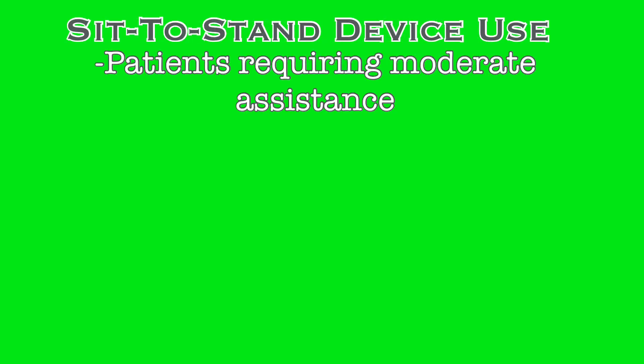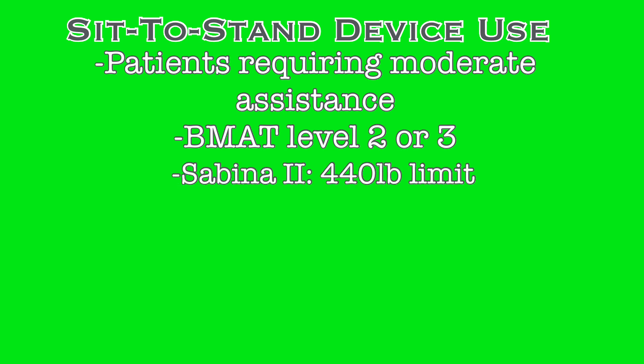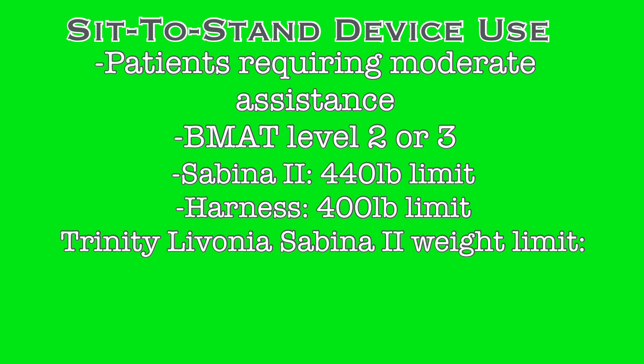Sit-to-stand devices are best utilized for patients requiring moderate assistance to mobilize. If you are utilizing the BMAT scale, patients scoring a level 2 or 3 would be appropriate cases for the Sabina to be used. The Sabina Lift can support up to a 440-pound patient, but the harness utilized at Trinity Health Livonia is only rated for 400 pounds, so the maximum patient weight that can be supported is 400 pounds.